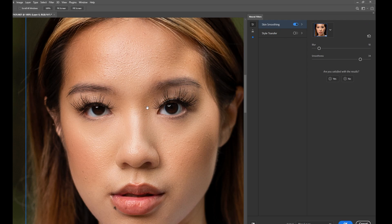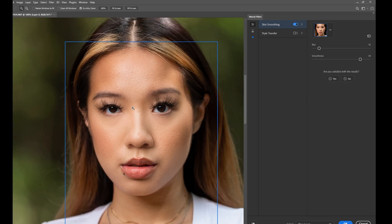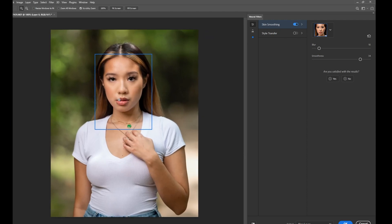Remember what I said at the beginning — you have to zoom out to see the full picture. Hold Z and click and drag to the left to zoom out. Then you see what damage you're actually doing. It looks quite smooth — I don't like that, especially for an outdoor portrait. So I'm going to pull the Blur back a little more. The Blur looks good now, and maybe pull the Smoothness back a bit too. Let's see the before and after.